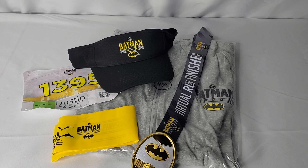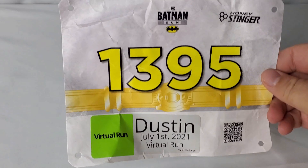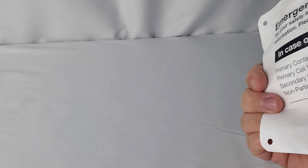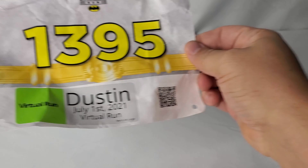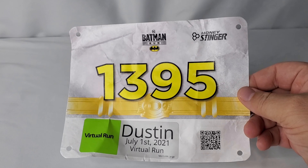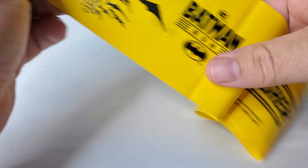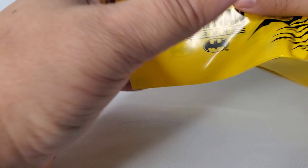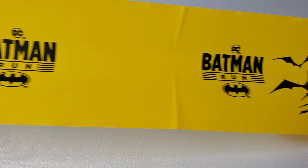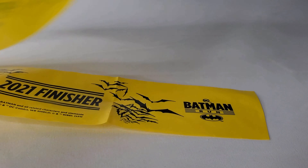The very first thing that you're going to get as part of the swag set is your runner's tag. The runner's tag features your race number and is basically a run bib — for those of you from the running community, you know exactly what that is. The other thing is going to be a race finisher's tape. Because it's virtual, this is basically a finisher's tape that allows you to put up and reenact crossing the finish line and bursting through the tape.